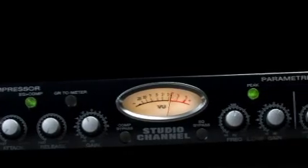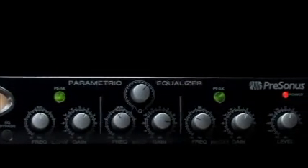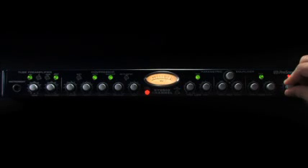When you add ultra fast VCA bass compression and studio grade equalization to the Class A tube amplification, you get not only a big fat tube sound, but also complete control of your tone. So regardless of whether you need to add more warmth and clarity to your vocals or more punch and attack to your kick drum.